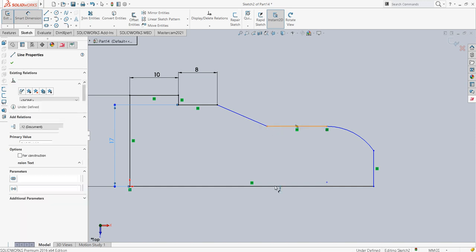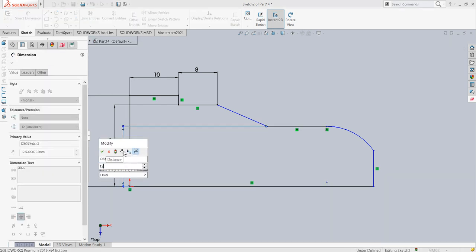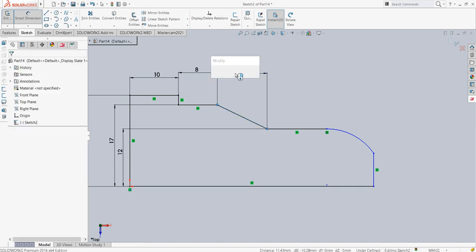This diameter — total diameter is 24 — so it should be 12. The taper width is also 8, as mentioned in the diagram.